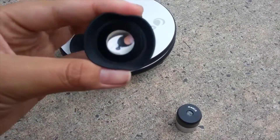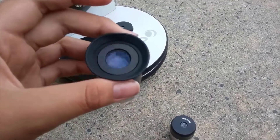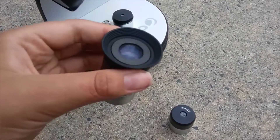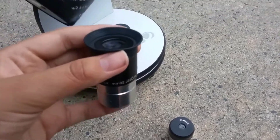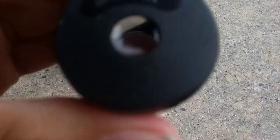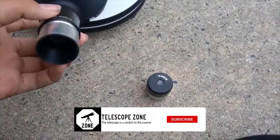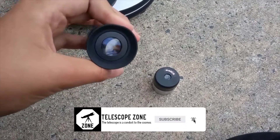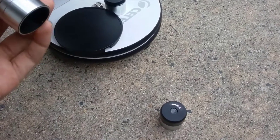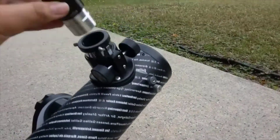I got a little eyepiece kit off Amazon for about 60 bucks, and it came with three eyepieces: a 20 millimeter, a 12.5 millimeter, and a 6 millimeter. These are much better eyepieces — they have a much wider field of view, and they don't have a lot of aberration, which is really good. Note: I melted one of my eyepieces from doing solar projection with a refractor telescope.